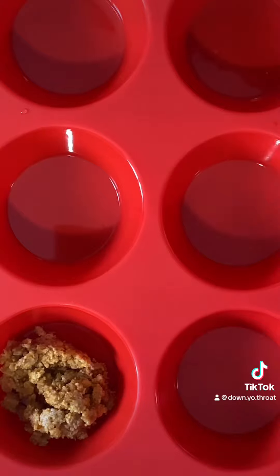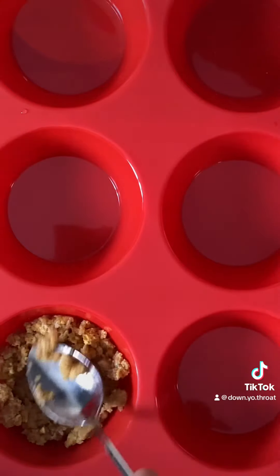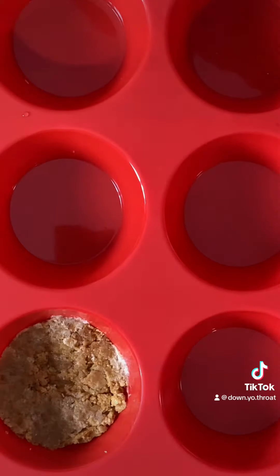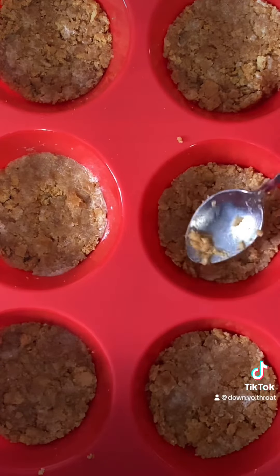Once the crumbs were covered I used my silicone muffin pan, scooped some of the butter and graham cracker mixture in, and flattened it down for the base. And if you can afford it, get yourself a silicone baking pan — they don't stick so your desserts will pop right out.